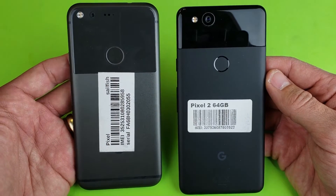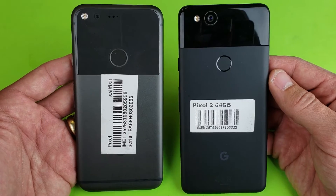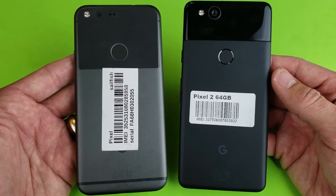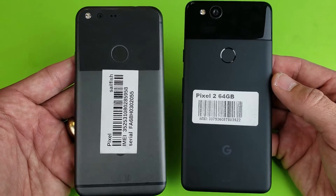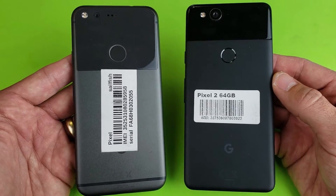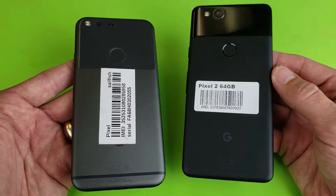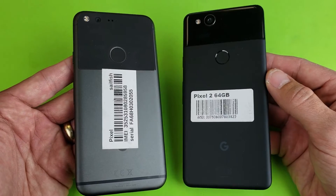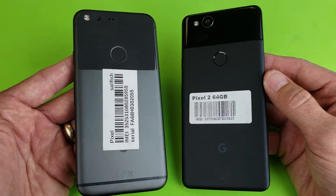Hey, what is going on guys? So you have a Pixel 1 or Pixel 2 or the XL version. I'm going to show you several different ways to fix your phone if you have a black screen, if it's frozen, if it's in a boot loop, or if it's unresponsive. Now this is not going to work for all of you, but I'm going to guess 50% of you, one of these methods or a combination of methods is going to work. If any of these methods work, please comment and like the video and tell me which method worked.